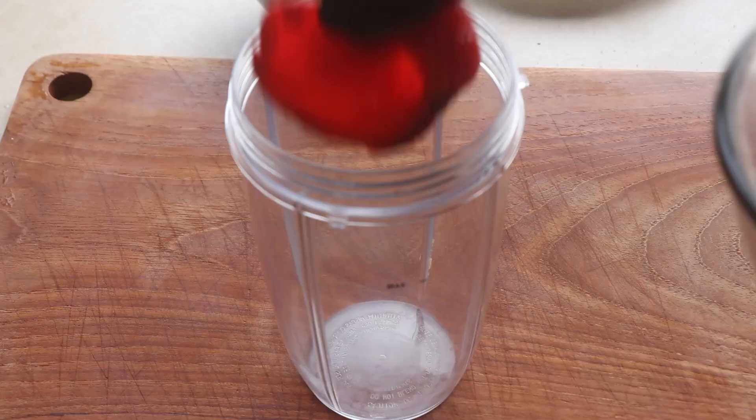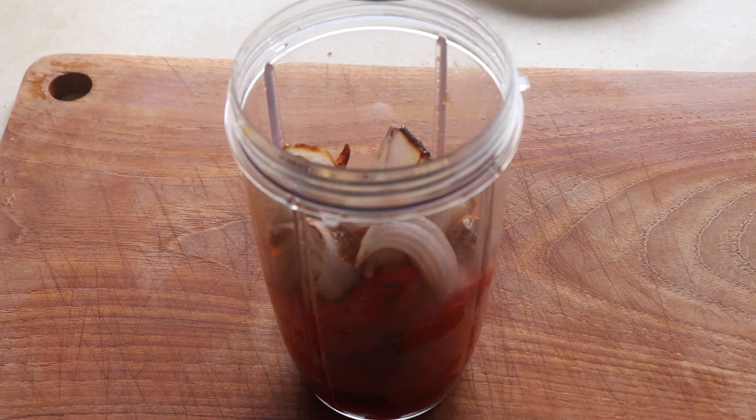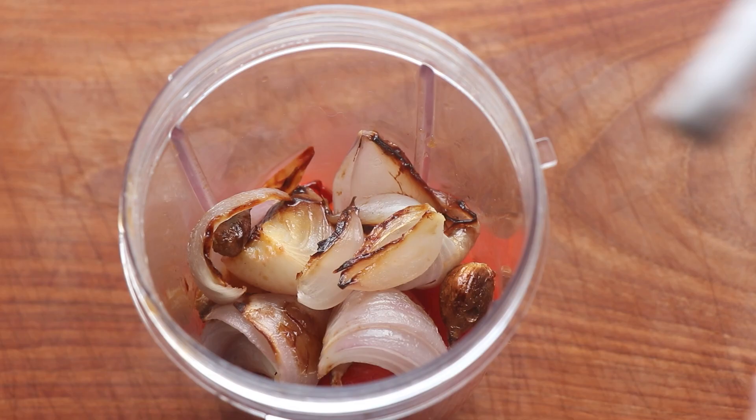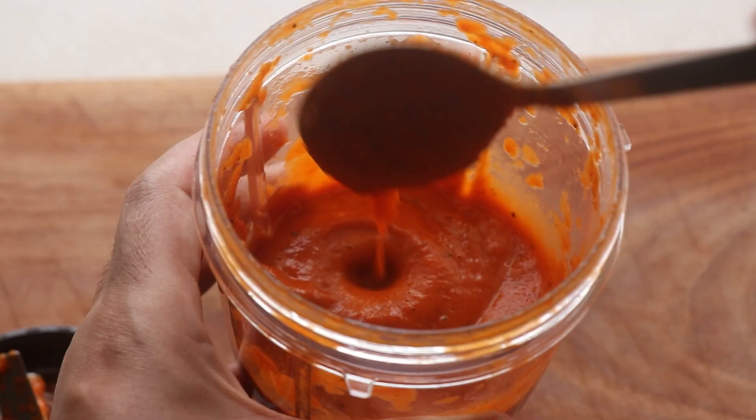To make the sauce I get my blender and add in the peeled peppers with any juices that might be in the bowl. I add in the onions and garlic as well. I season it with some salt, pepper, dried oregano, paprika and add a bit of water. Then I just blend that. Once it's done blending, you have a nice thick sauce that's ready to use.